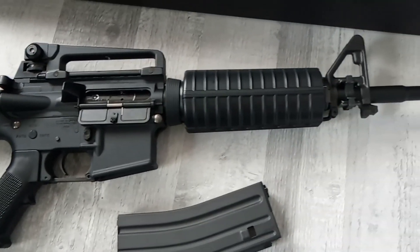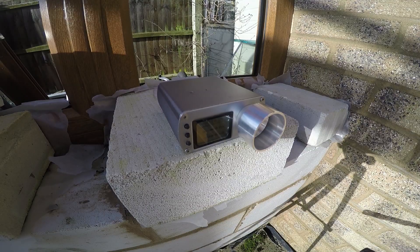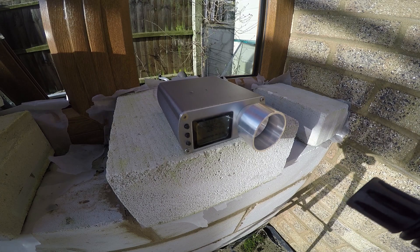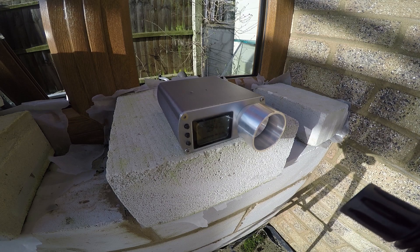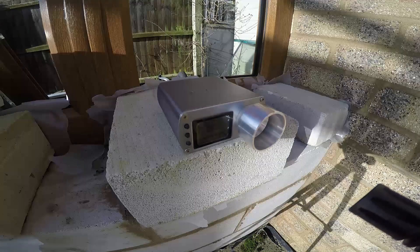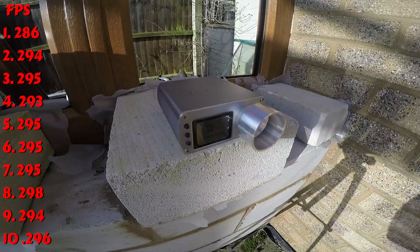Now it's time to take it out to the chrono and see how it does. This test was done on a 0.2g BB and on a 7.4 lipo. I'll post the results after the first 10 shots. Talk about consistent.